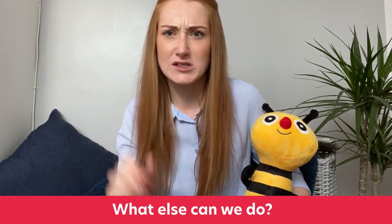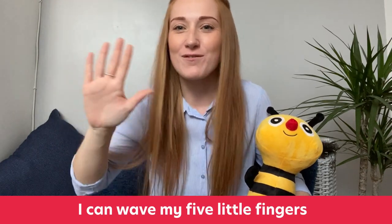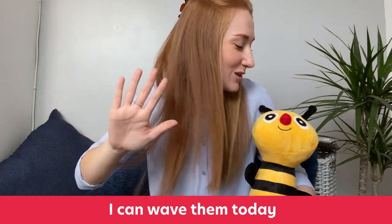Buzz, what else could we do with our five fingers? Wave them. What a great idea! I can wave my five little fingers, I can wave my five little fingers, I can wave my five little fingers, I can wave them today.